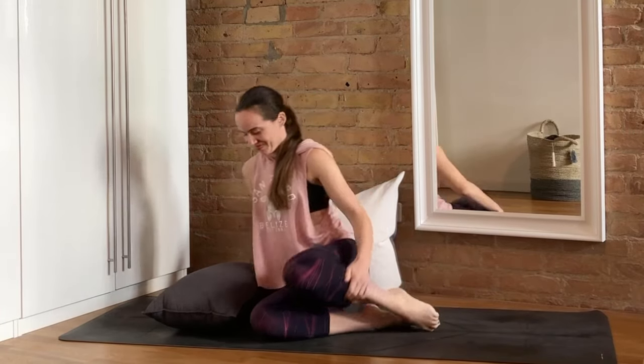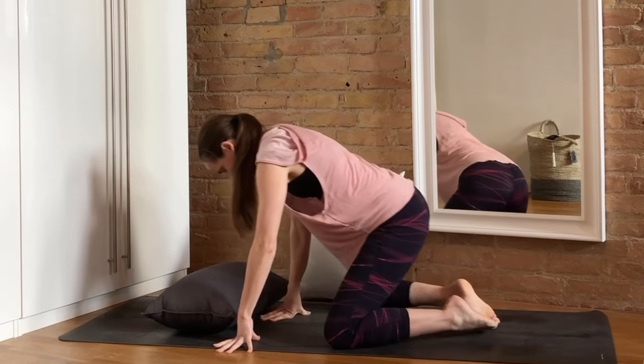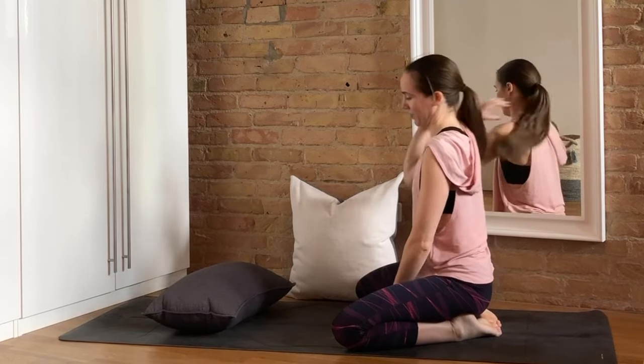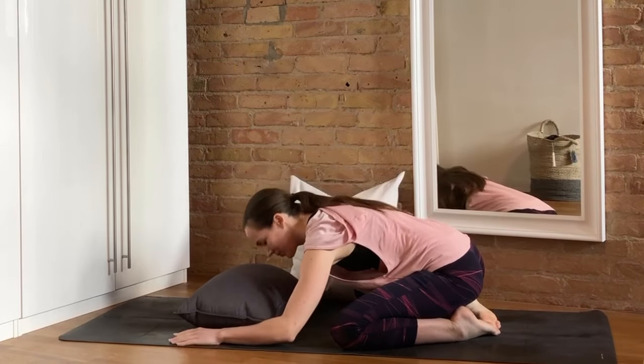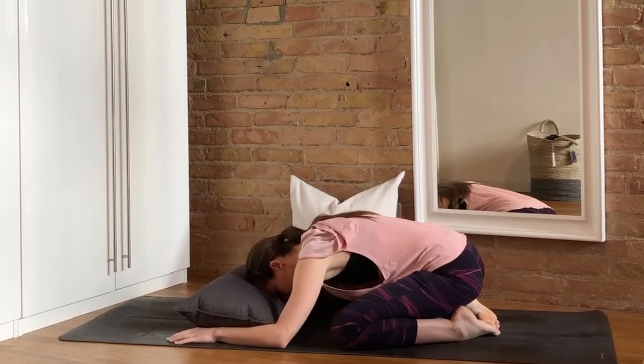We'll begin by coming into an extended child's pose. Let's bring the knees apart as wide as you'd like, big toes to touch. You might choose to rest your forehead on your pillow for a little extra support as the arms extend in front of you and the elbows come to the floor, or you might instead choose to set the pillow aside and simply bring the forehead to the floor.